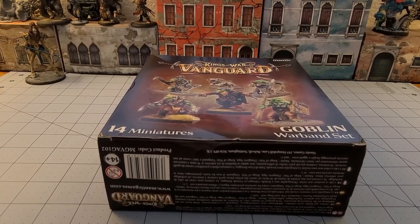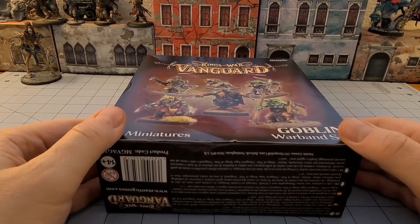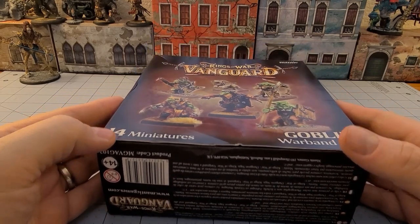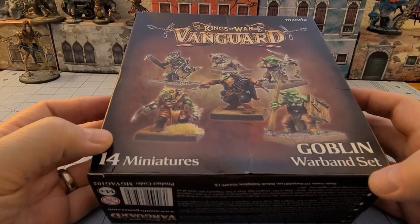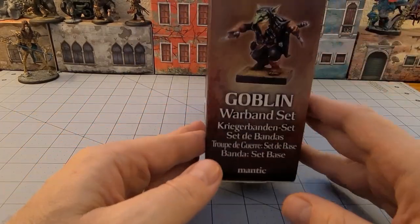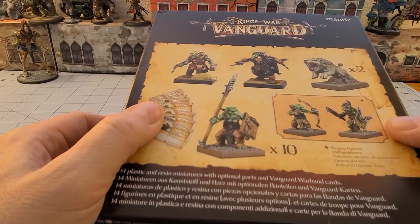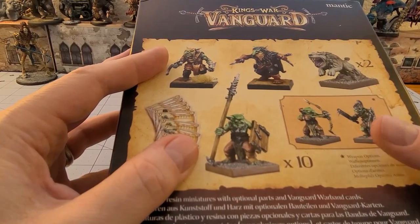Hey everybody, welcome to Obscurities and Miniatures! It's time for another Kings of War Vanguard unboxing. I did manage to get a hold of a slightly banged up, but relatively nice and neat new Goblin Warband. This is the new Warband that uses the new Kings of War plastic Goblin sprue, which I was quite curious to see what it was like.